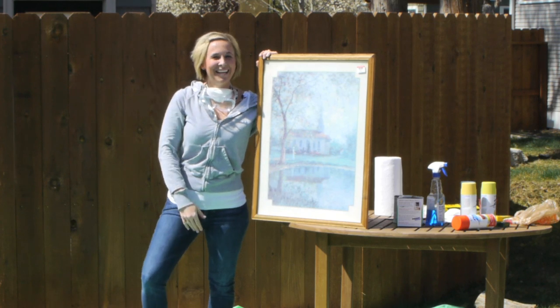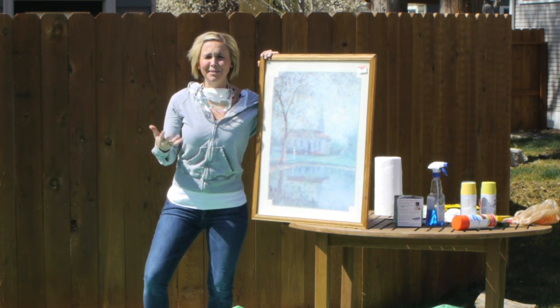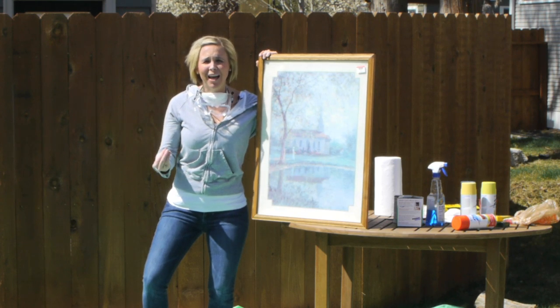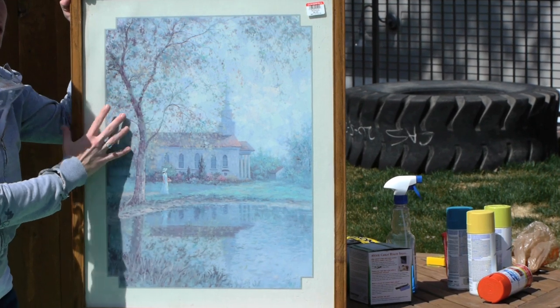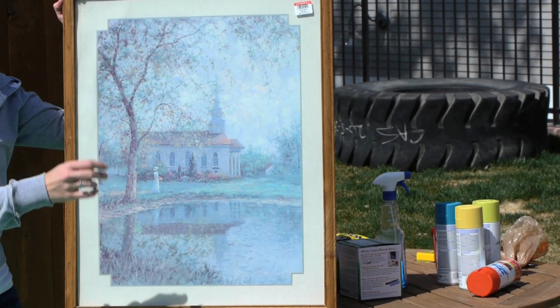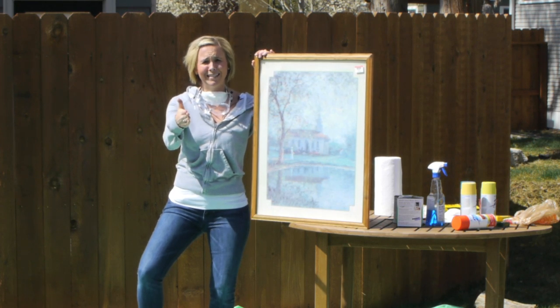Hey y'all, it is Collin with Hip2Fave.com and I am in my backyard. I'm about to show you guys an awesome and super simple DIY project. How would you like to take this thrift store bargain and turn it into an awesome, hip, and cute DIY chalkboard? Yes, you can do it — because if I can, and I'm not crafty, you guys can too.